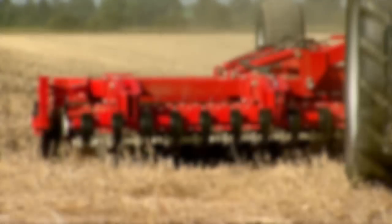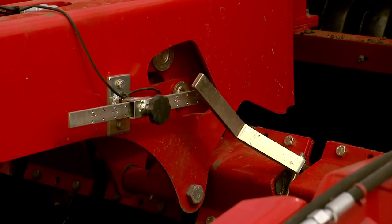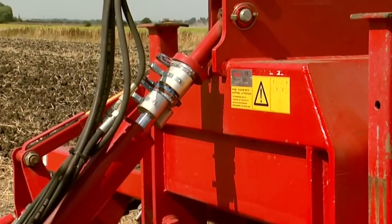On larger models, the depth of the disc roller is governed by sensors, but whatever size you use you are sure to achieve a level finish. Border deflectors come as standard and the drawbar is hydraulically controlled to suit the tractor hitch.